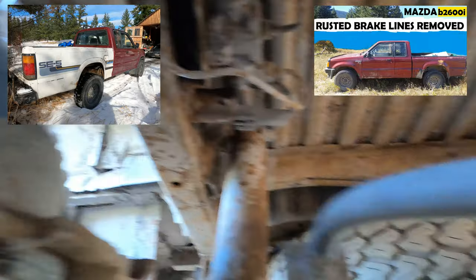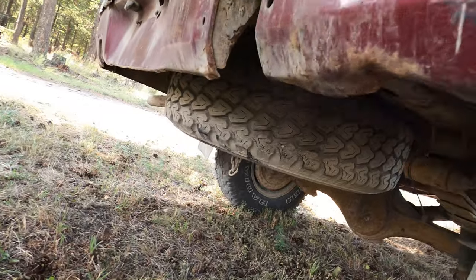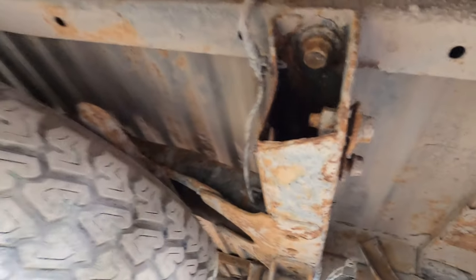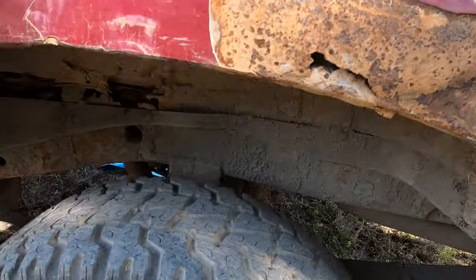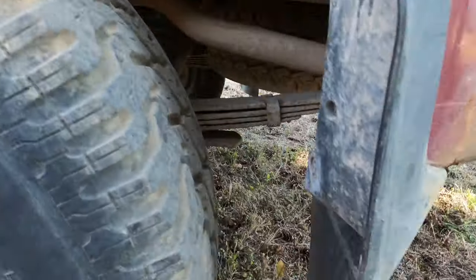We'll get all the rusted brake lines in place. There's just another bolt here to remove — three on each side — and disconnect the electrical. It's not bad: six bolts total, an electrical harness. Look at the rust and the big holes — it's a dent with serious rust damage.